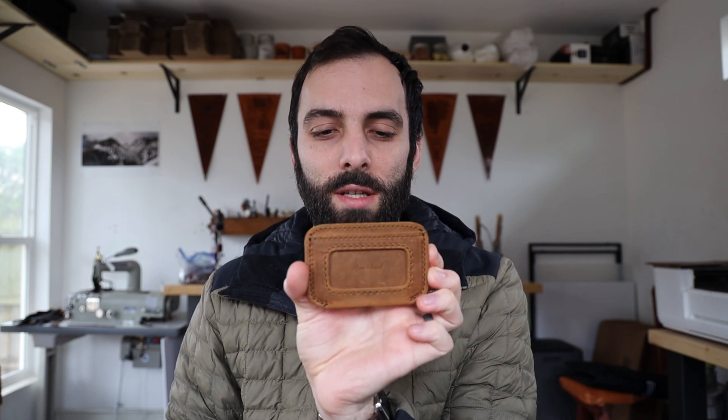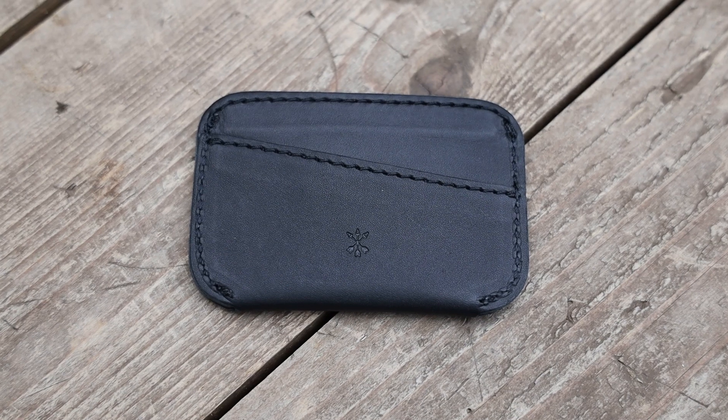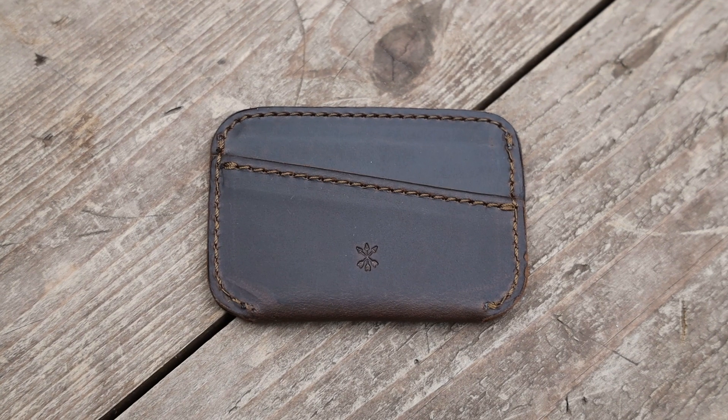I'm Zach from Arrow and Board and in this video I want to show you our new Simple ID wallets. I want to show you the four colors that we have: the first one is tobacco, which is my personal favorite color, and then we have midnight and black, espresso brown, and chestnut brown.